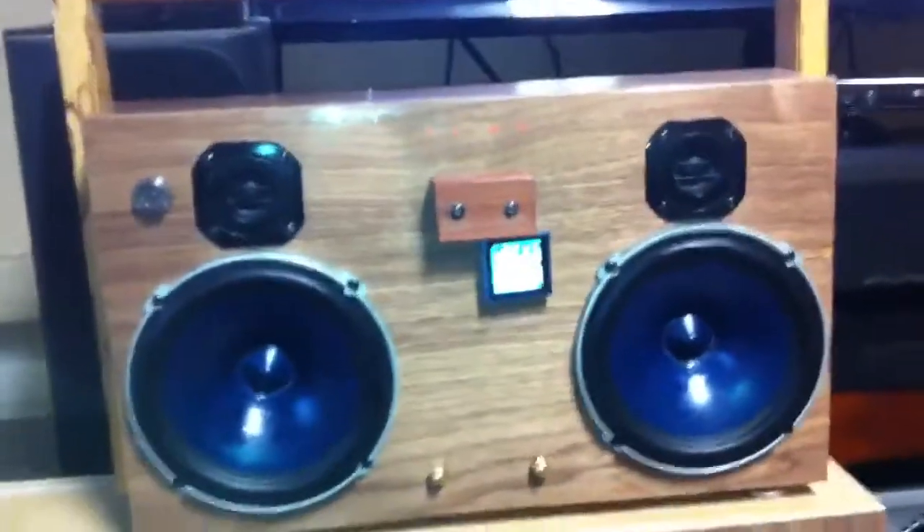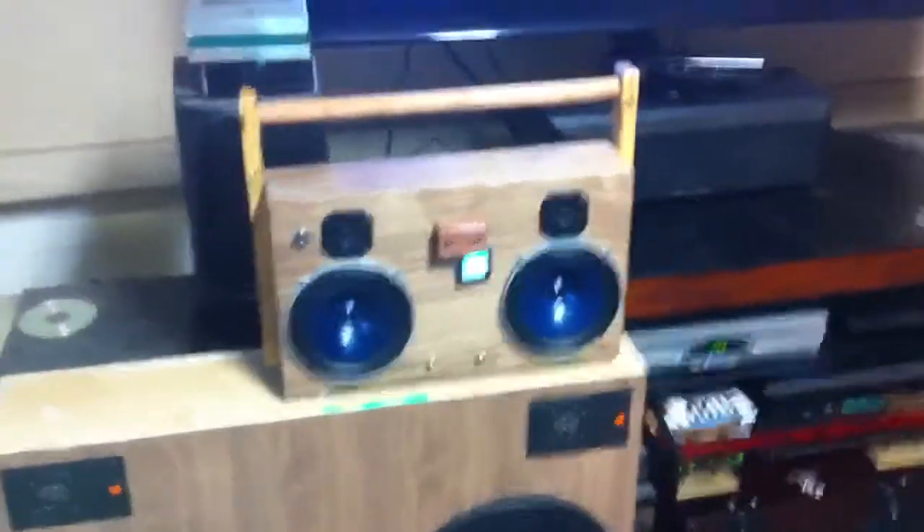It has a lot of sound. Completely homemade. Nothing like this — awesome sounding — and it's finally done. Literally just got done. It's awesome.